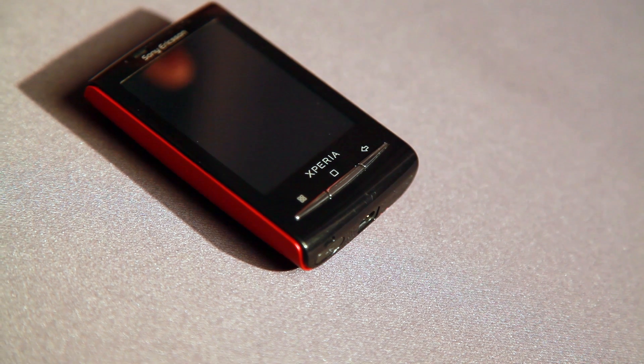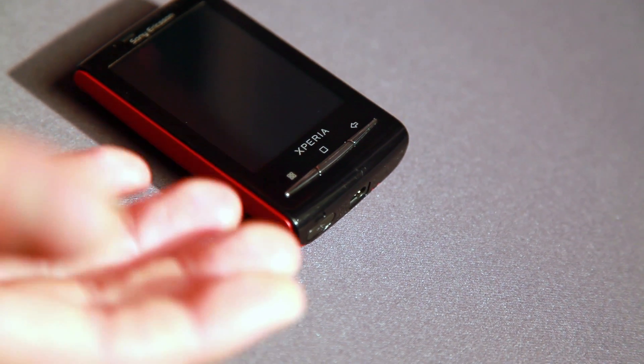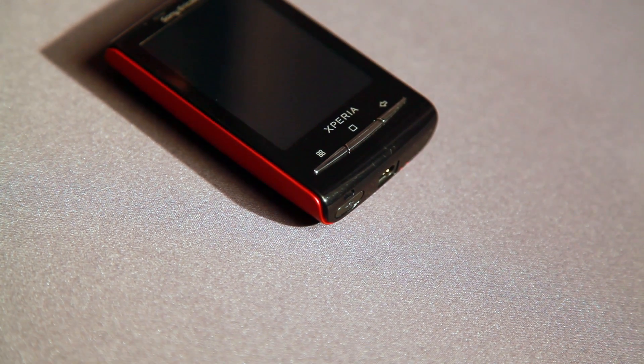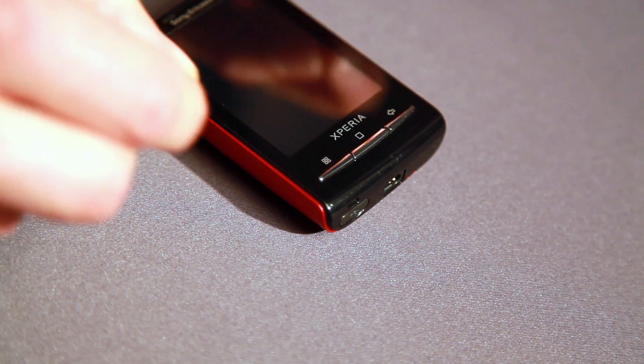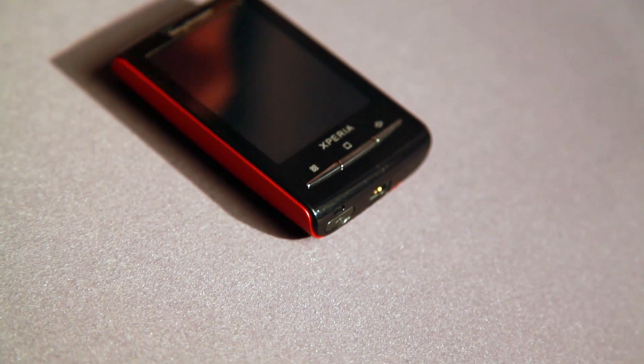Precision by Tension is our complementary concept to give structure to the Human Curvature. How does that work? As you can see, we have these two shells wrapping Xperia X10 Mini together. And when you see the line, the split, that unifies this product in a very precise way.